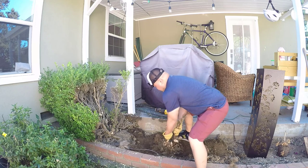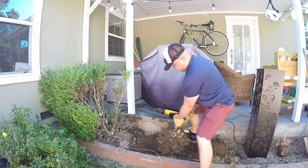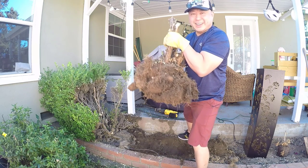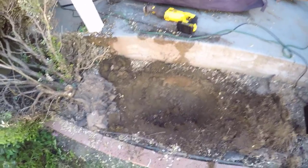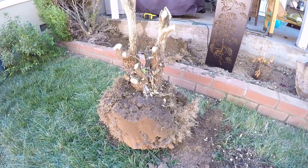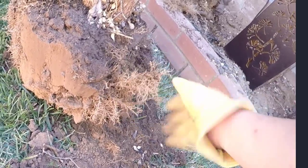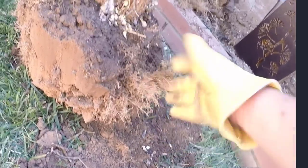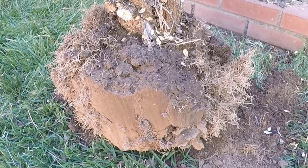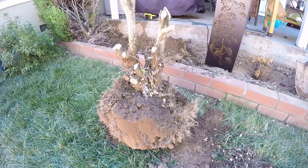We did it! Here's what the hole looks like afterwards, and here's what the root ball looks like. As you can see, it's just a bunch of very tough roots that look kind of like hair, making it really tough to get out of the ground. And you can also see those nice clean slices on the sides of the root ball that were made by the reciprocating saw. This thing is a beast.